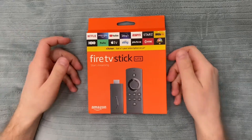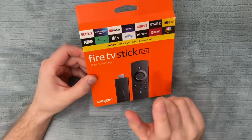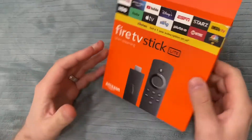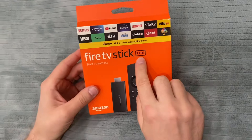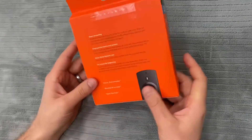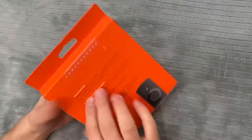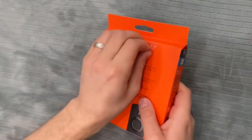Hello everybody, today we are going to unbox the Fire TV Stick Lite. This one is the Lite — it doesn't have volume control buttons, it's the cheapest one. This is how it looks — it says 'Lite' over here, and there's a seal over here. Let's open it — you can open it with nails.